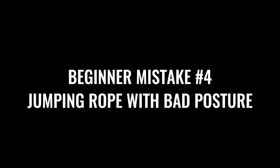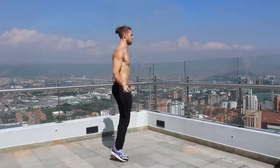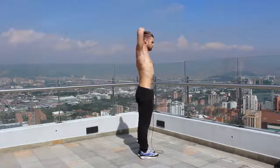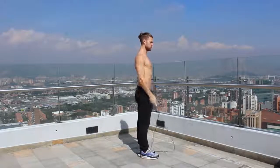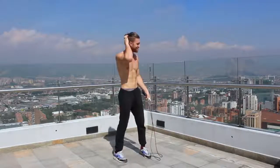Next, we want to talk about having good posture when you're jumping rope. You want to create a nice alignment from the crown of your head down through the balls of your feet. As you're jumping rope on the balls of your feet, keep your shoulders back and down and really focus on keeping your core and glutes tight — so you're not bending over and you maintain good posture throughout the movement.